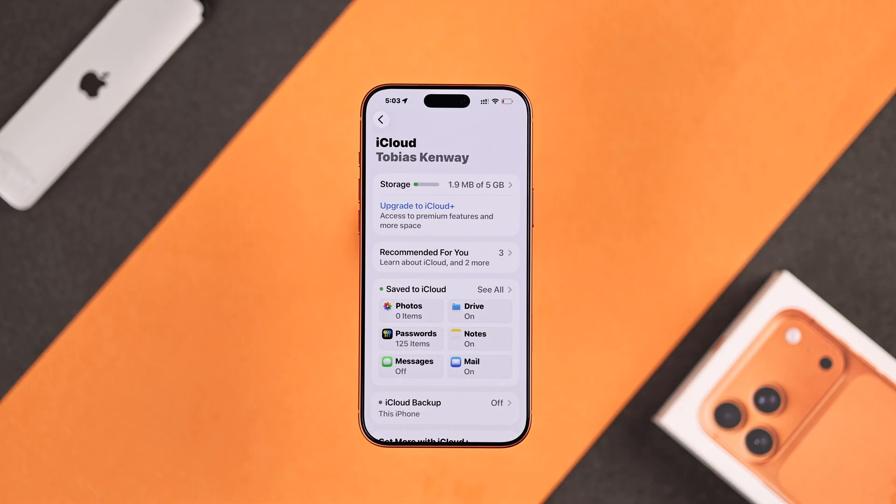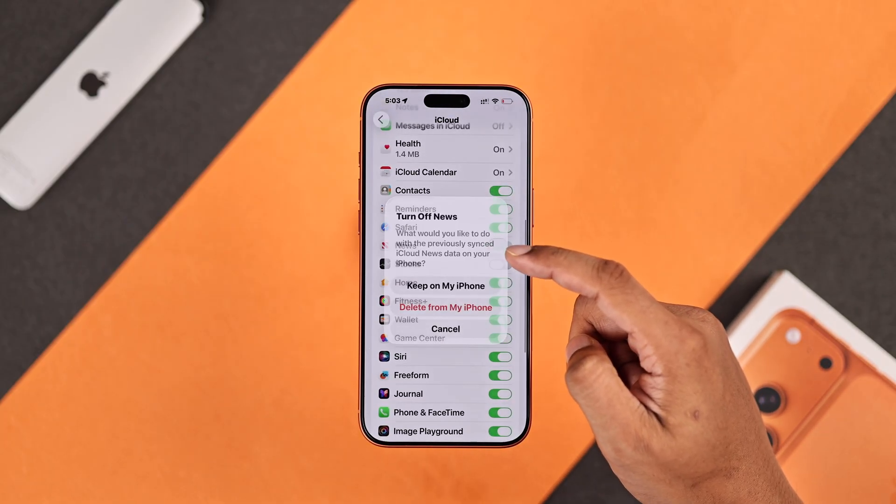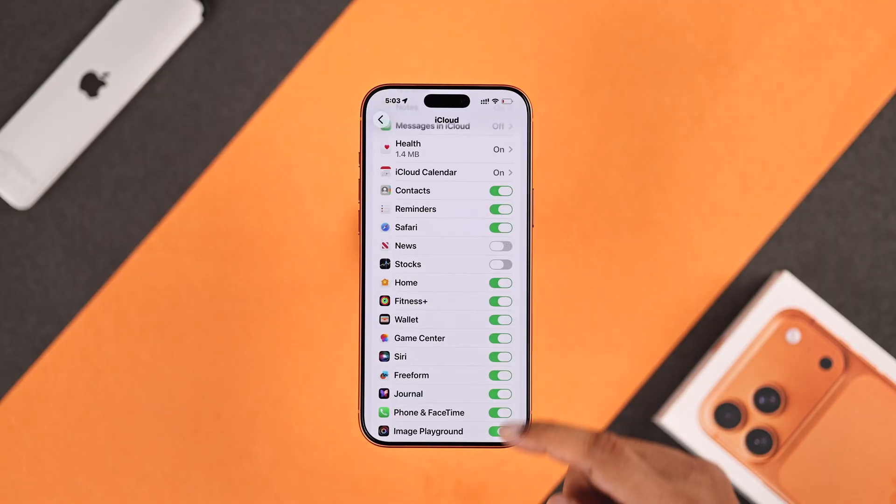Now before turning on backup, first go to Save to iCloud, then turn off all the unnecessary backup options so that it doesn't eat up your iCloud storage.